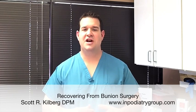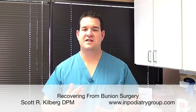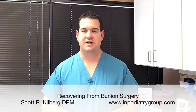Hello, this is Dr. Scott Kilburg, the Video Foot Doc, here with another video for you in all things foot and ankle. Today I'm going to talk about a very important topic, which is what to generally expect during the process of recovering from bunion surgery.